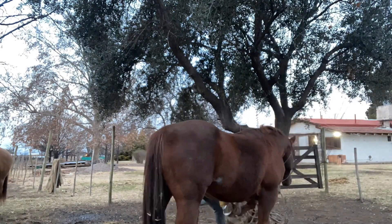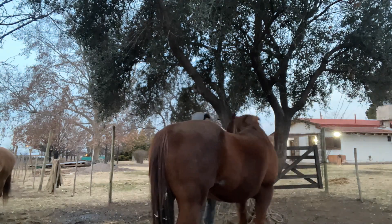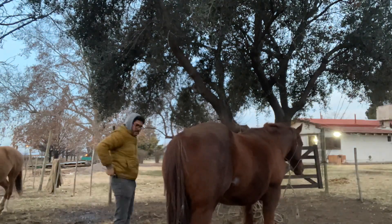I continued with the other front hoof. After cleaning the other front hoof, I went to the back leg and started working on it, leaving the leg to clean.